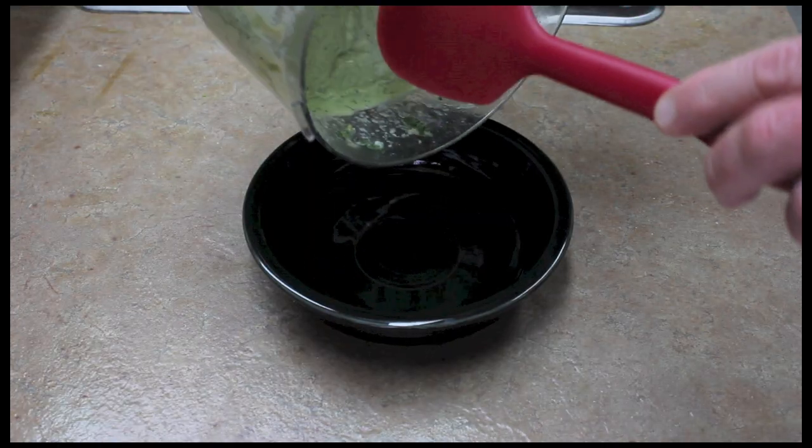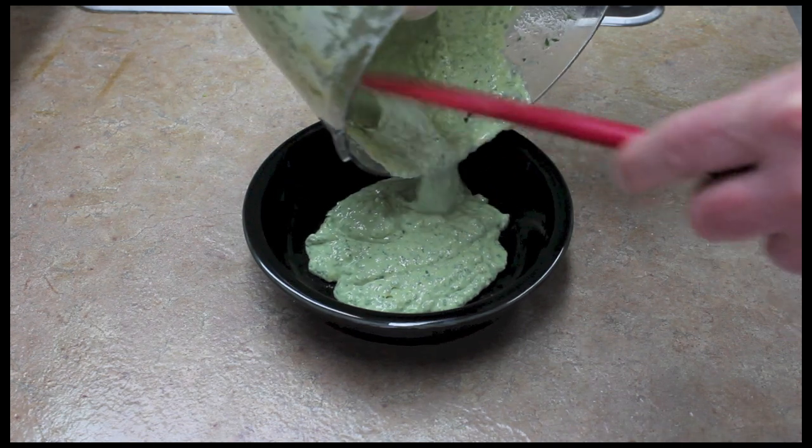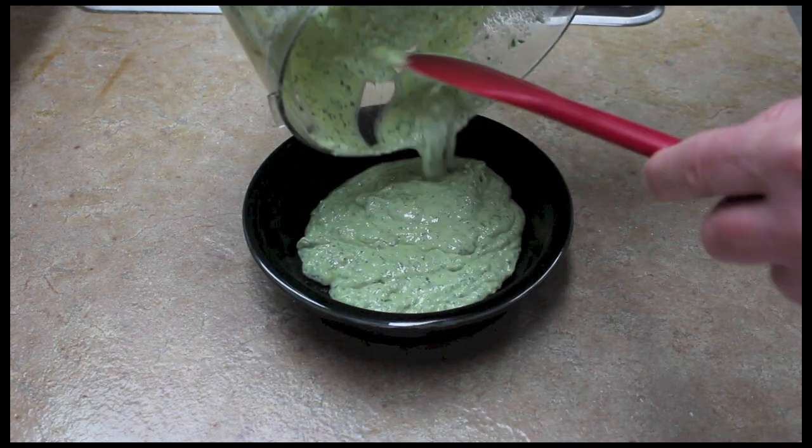Mix it again. Here we have our wonderful tahini sauce. It's flavored with fresh herbs — it's going to be wonderful.